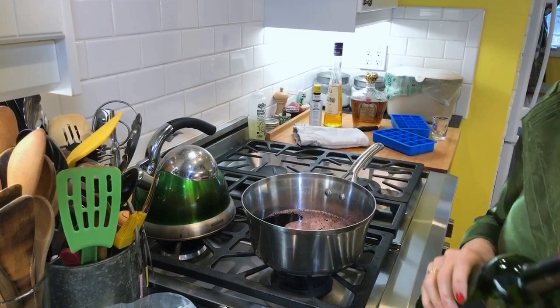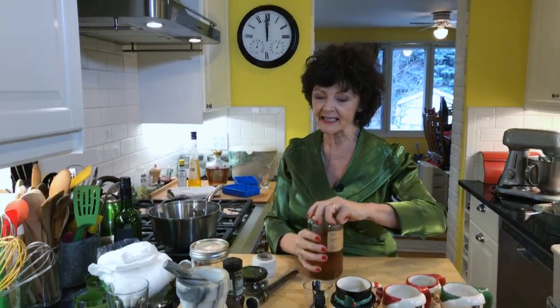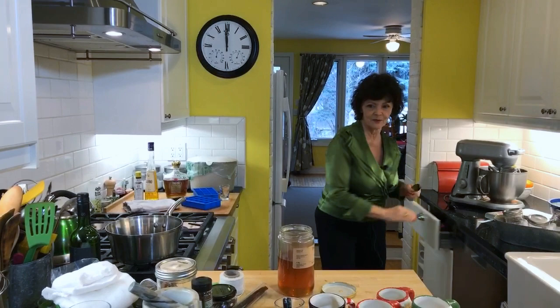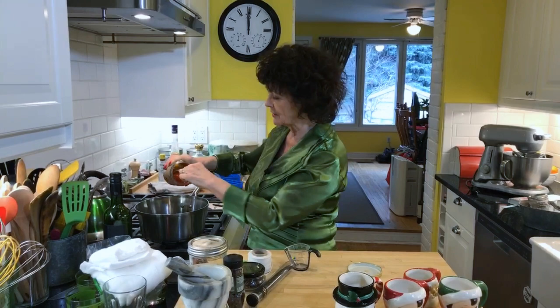You just pour it into a non-reactive pan - this is really important. It's a saucepan and it can't be aluminum or it'll taste terrible. So I poured that in, and then we're going to add all the stuff that goes in it. Now it always needs a little bit of sweetener.